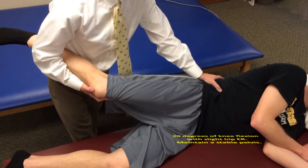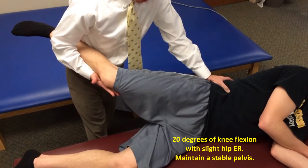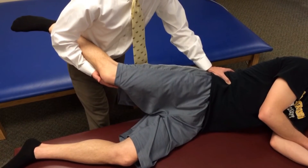The knee should be flexed to about 20 degrees, the hip slightly externally rotated, and then we let the limb drop and see how far towards the table it drops, while stabilizing the iliac crest.